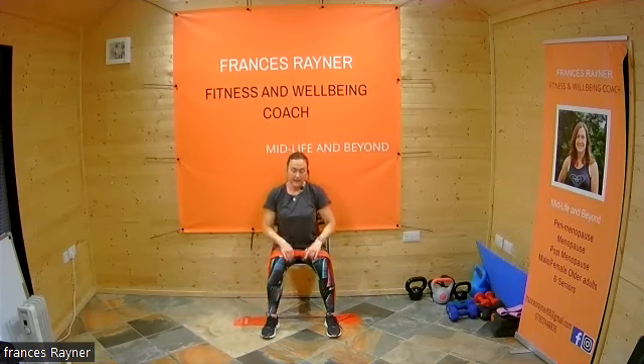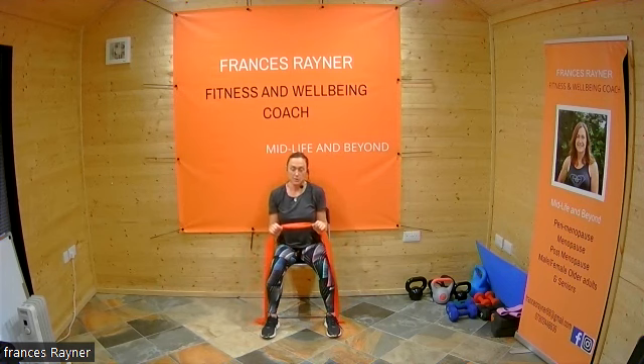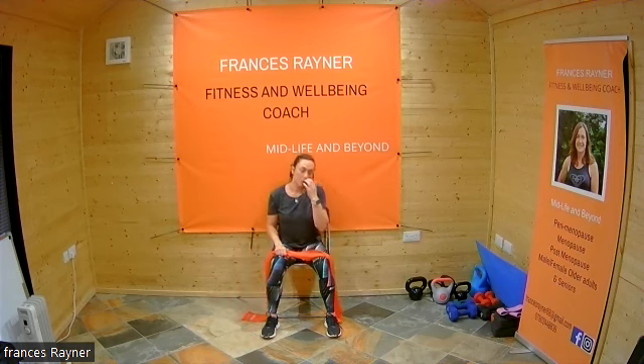Tuck those elbows in, have the band with a very small gap between the hands. Tuck the elbows in and just pulse — take that band down, little pushes out. We're working the tricep muscle — this is the muscle at the back of the arm. Just push. Three, two — 20 seconds left. Three, two, and one. Well done!